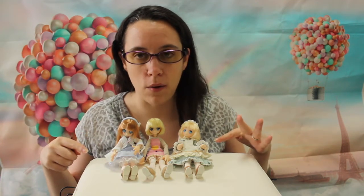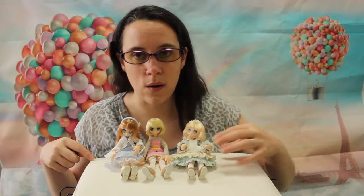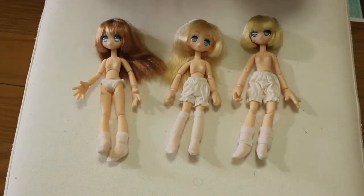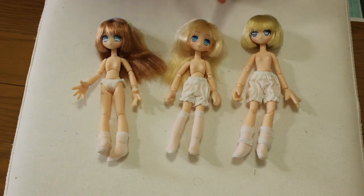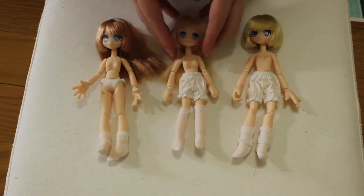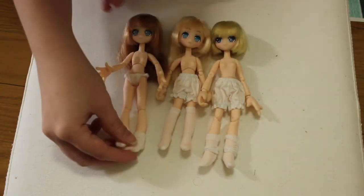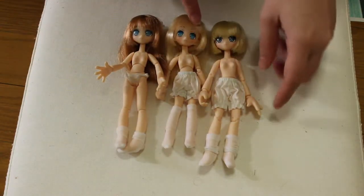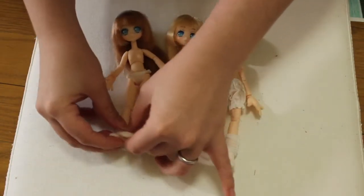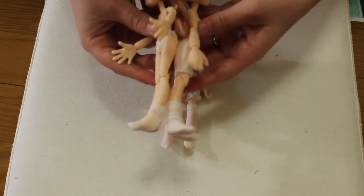I'm going to undress them so you can see the different motion, because they're wearing a lot of clothes and it's difficult to see with all that on top. So here are our three little fairies, sort of in order of appearance — from the older one to the newer one. You can see that Irumi is shorter than the two others. The two others are actually exactly the same size when you put their feet flat.